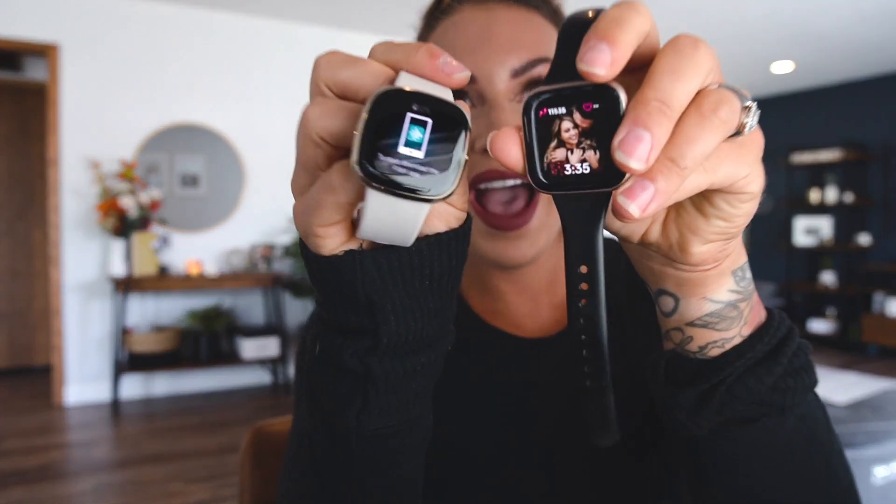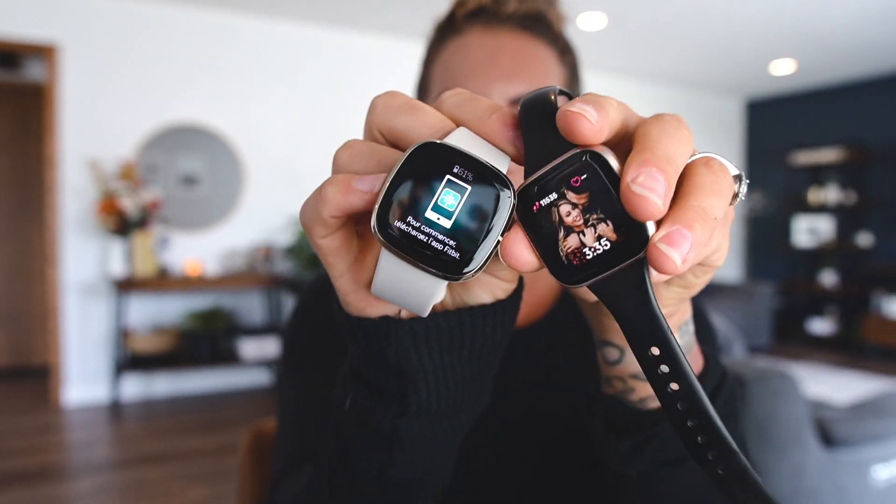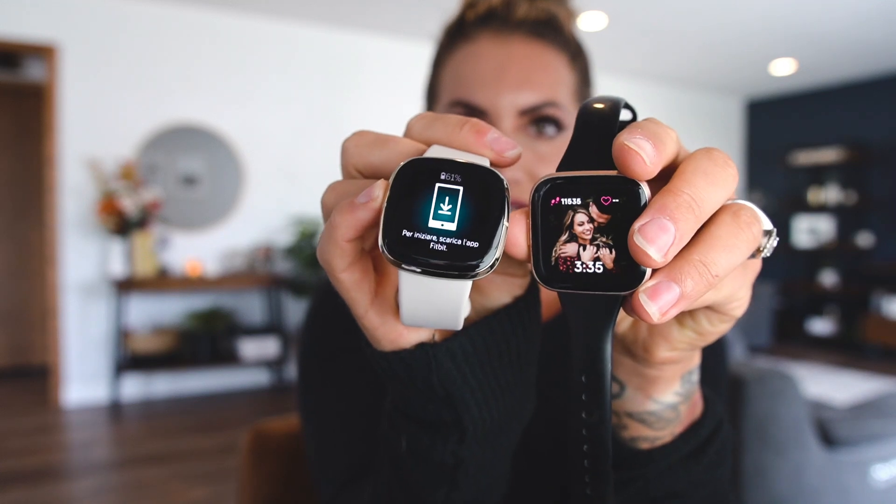I'm going to take my Versa 2 off so you can see. About the same size screen-wise — this is a little bit more smoothed around the edges. I think this definitely looks a tad more bougie, if you will. It definitely has a nice sleek, less of a fitness watch look to it.